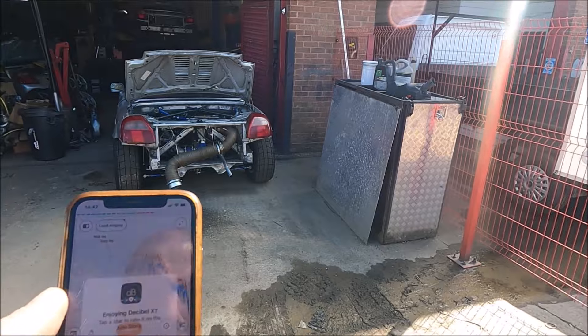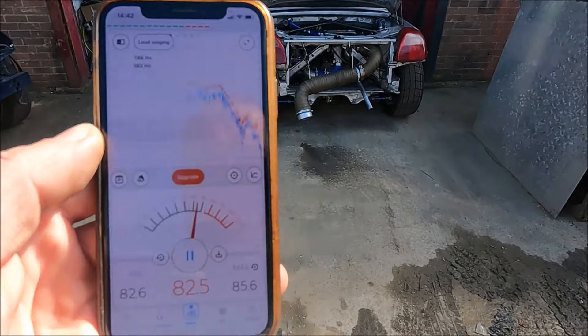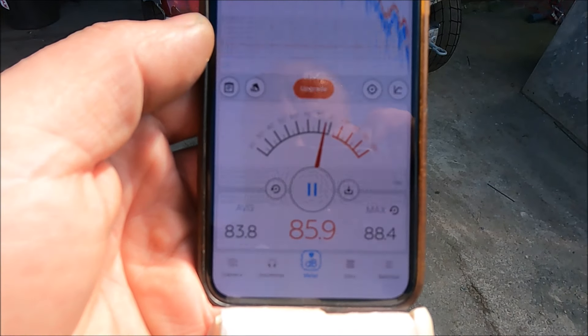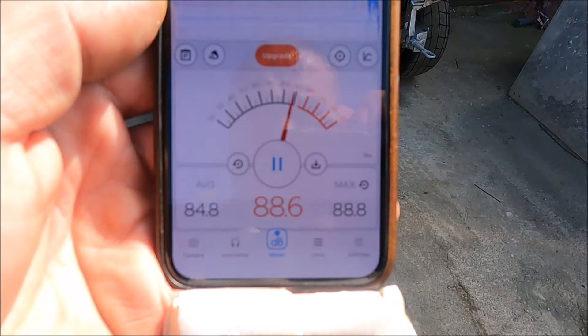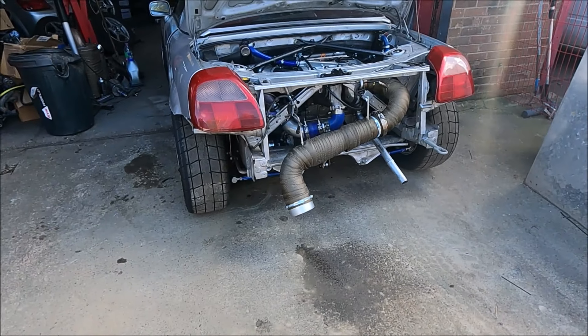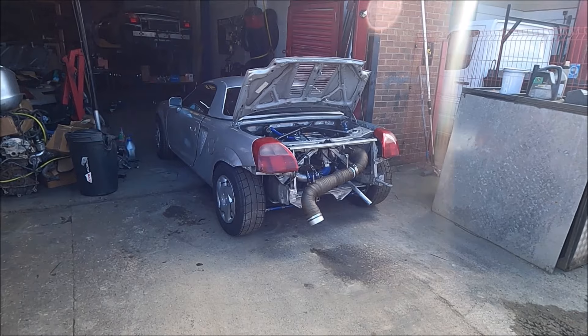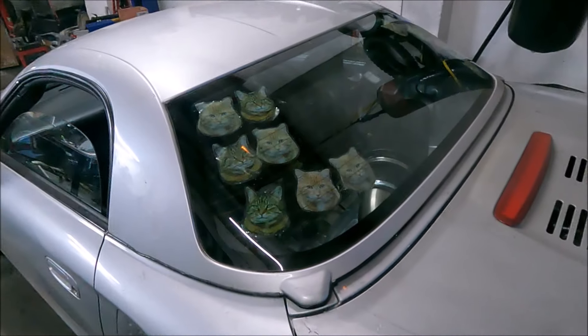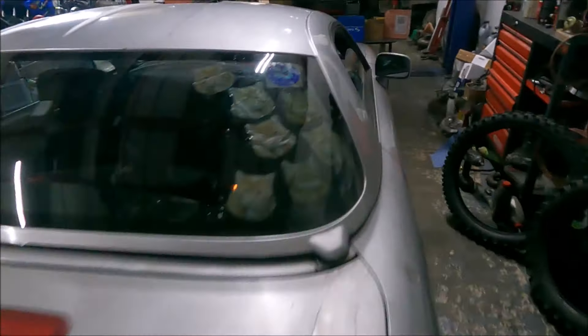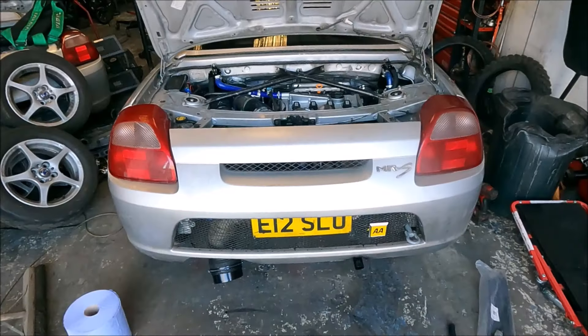According to this decibel meter, I'm about 10 feet away and it's not particularly loud — well, to me anyway. I don't like loud things. So: hubcaps, cat stickers, National Trust sticker, AA badge — yeah, looking as shit as I can possibly make it.